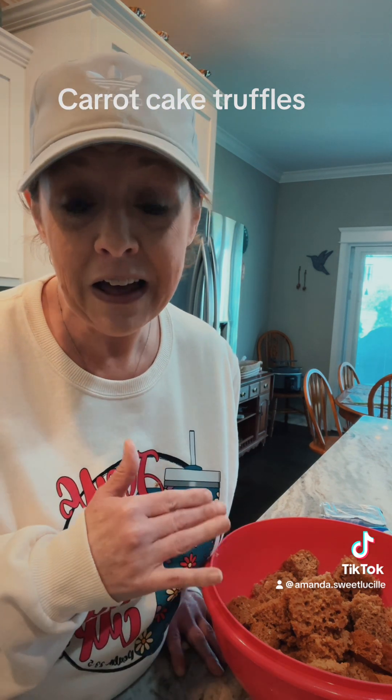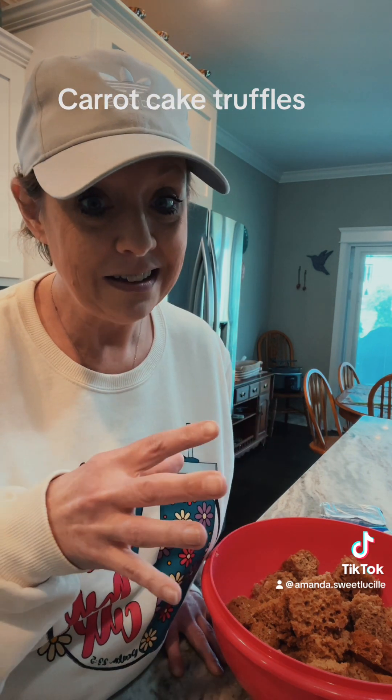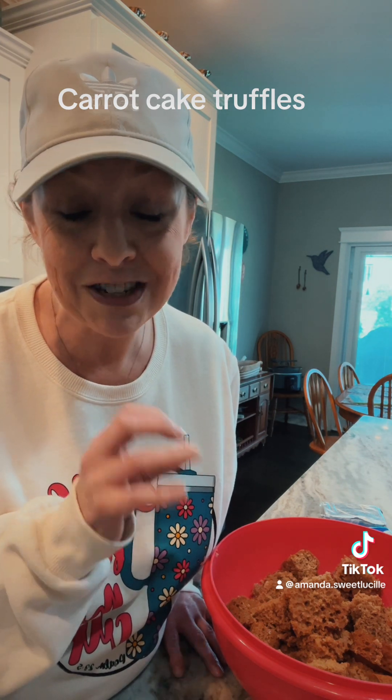My father-in-law loves carrot cake. My nephews love carrot cake. So what I thought I would do is make them a carrot cake, but we're going to make carrot cake truffles. And it's easy — let me show you how to make it.